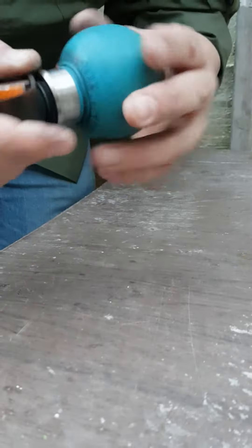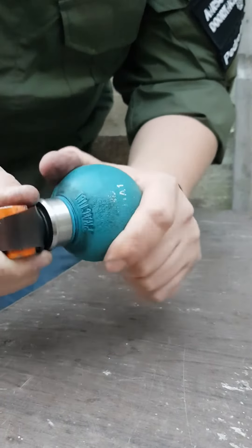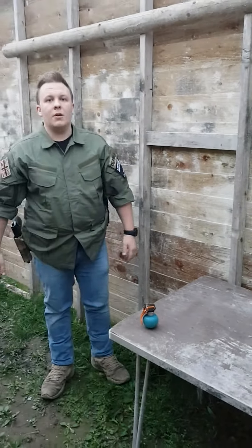So, easy — put the primer in, twist it closed, just until it's hand tight. You don't want it any tighter. It's not going to fly off or hit anybody in the head, and that is ready to go.